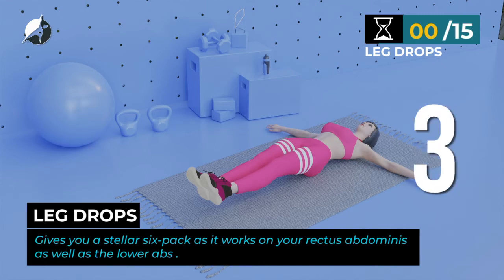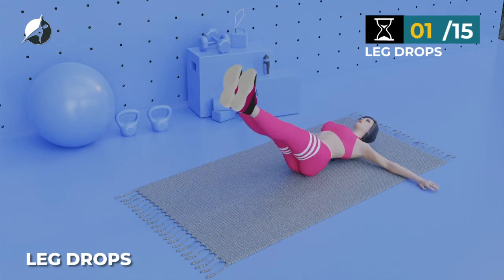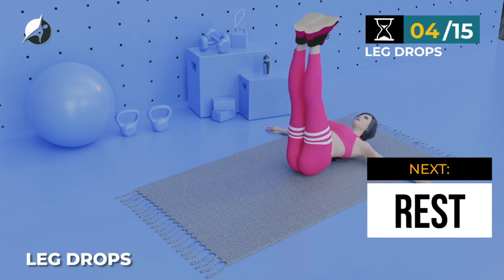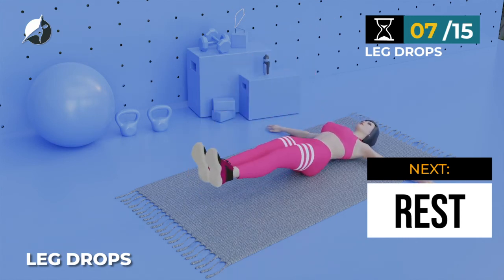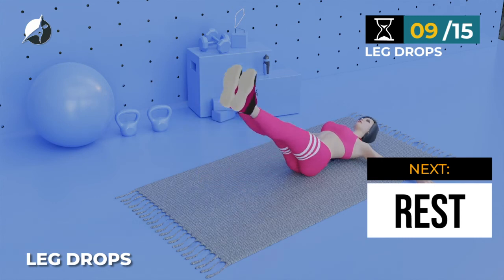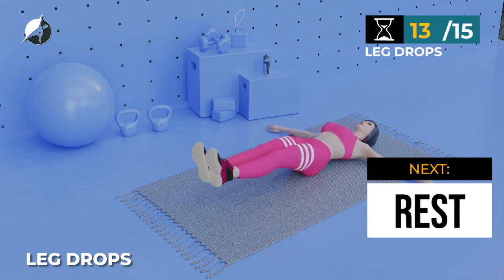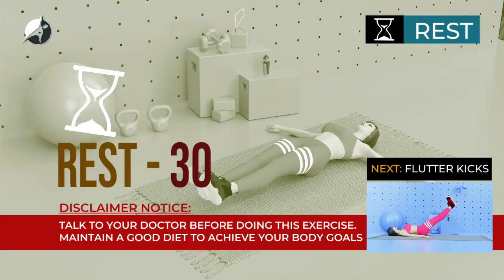In 5, 4, 3, 2, 1, go. 1, 2, 3, 4, 5, 6, 7, 8, 9, 10, 11, 12, 13, 14, 15. Take a rest.